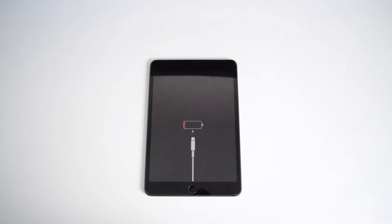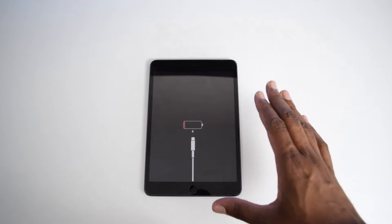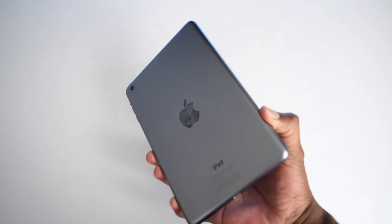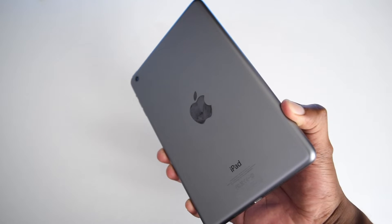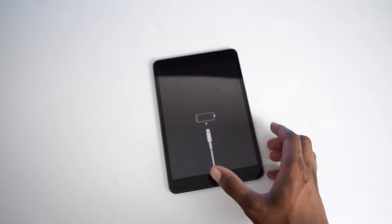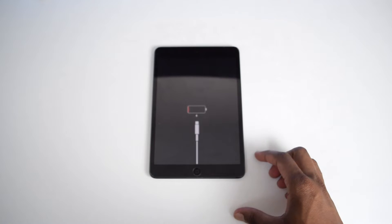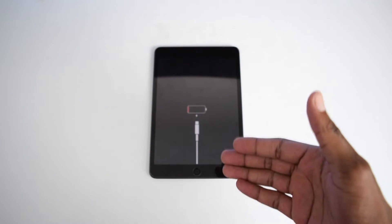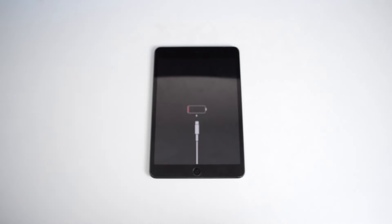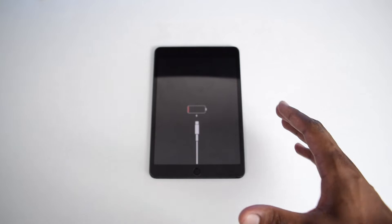Here I've got my iPad mini — in my case it's an older one, but if you've got a more recent iPad do not worry because these steps are exactly the same. This is probably the screen you're dealing with when you look at your iPad once you connect the USB cable or charger into it.